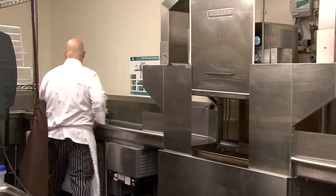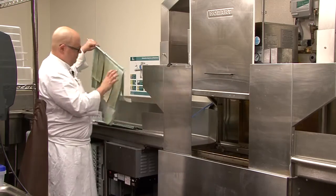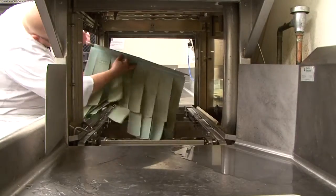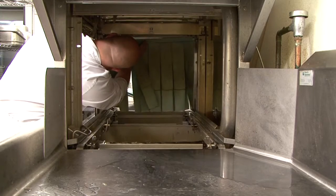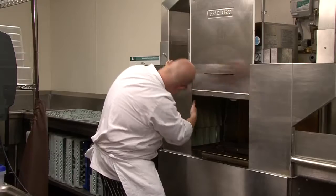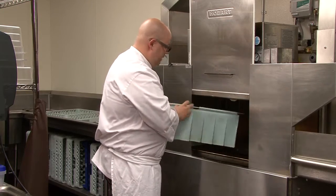Finally, you'll grab the screens and place them in three positions within the machine, with the shorter one going on the inside back side of the machine.